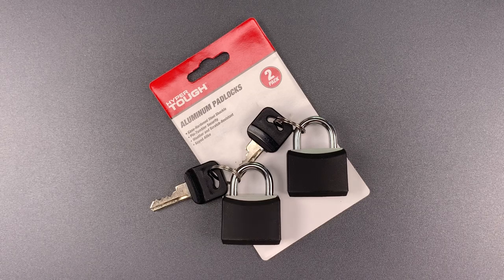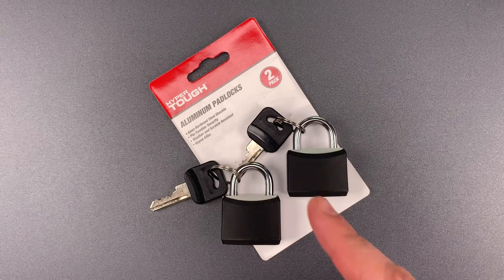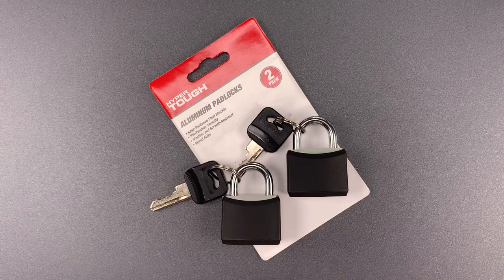This is the Lockpicking Lawyer and what I have for you today is a set of HyperTough padlocks. HyperTough is a Walmart store brand and that is where I bought these.